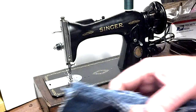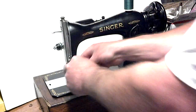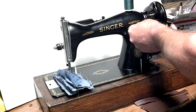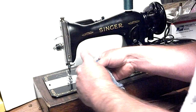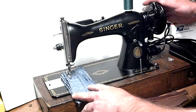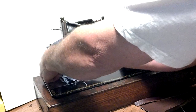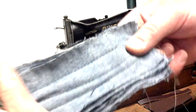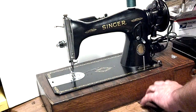I have six layers of denim that were already stitched once for the photo in the ad, just to show you how well this machine works. It's pretty strong and fast. There — it's got an equal stitch on both sides.